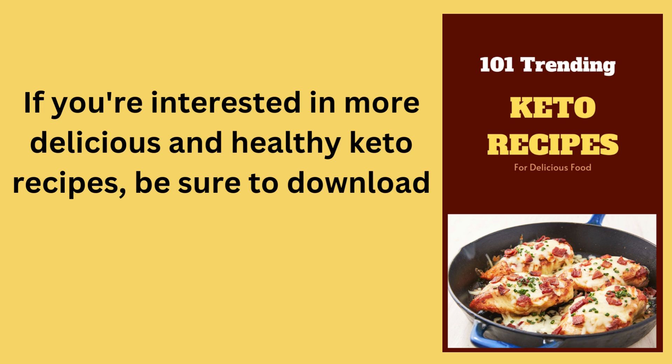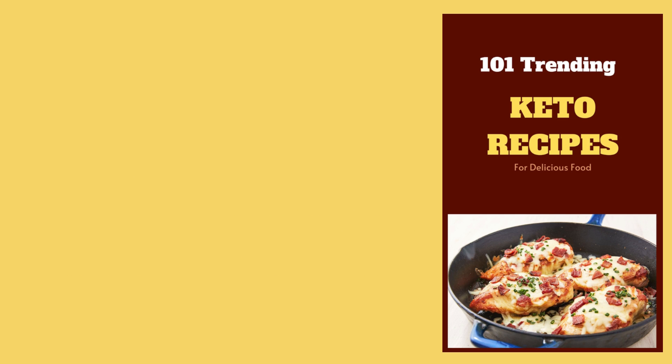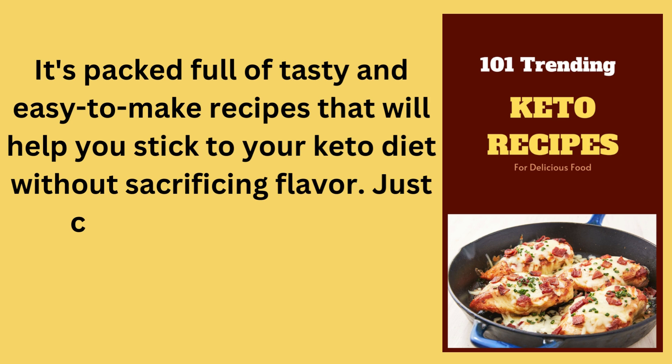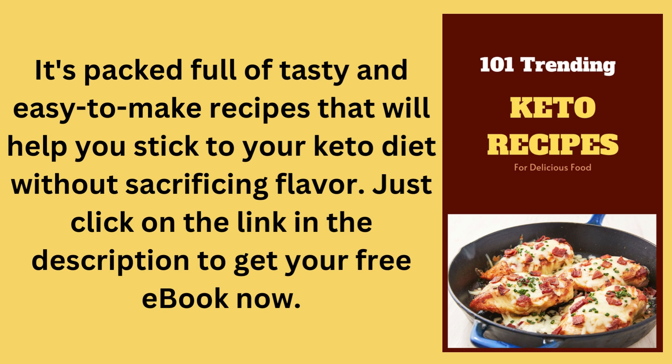be sure to download our free 101 Trending Keto Recipes eBook today. It's packed full of tasty and easy-to-make recipes that will help you stick to your keto diet without sacrificing flavor. Just click on the link in the description to get your free eBook now.